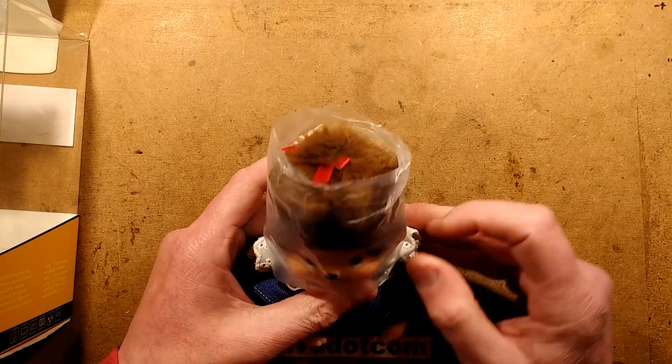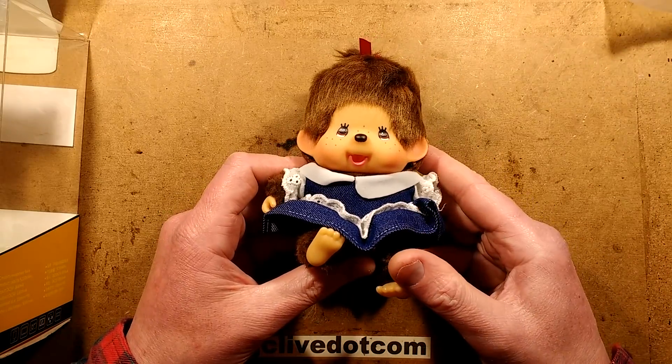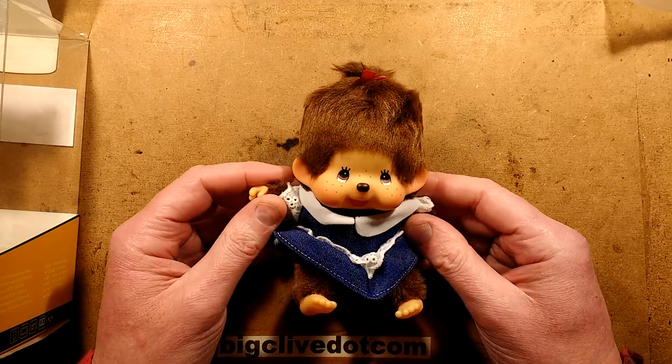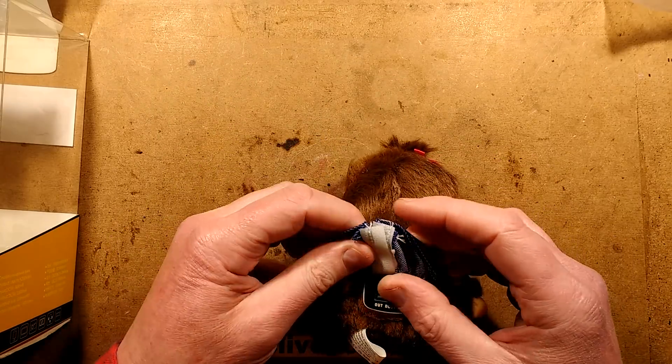Off comes the plastic bag, revealing... it's very Japanese-y, isn't it? It's very strange. So, where's the lead? Oh, there we go.